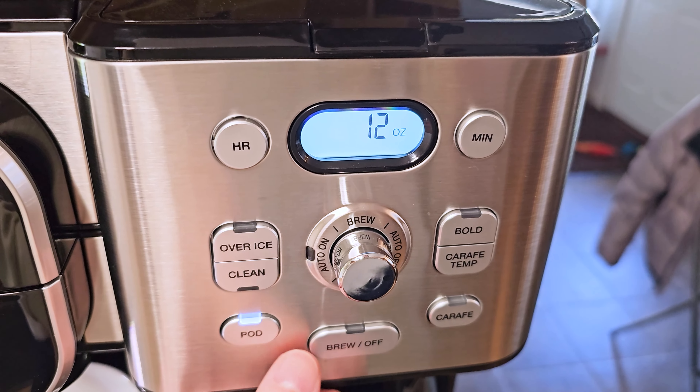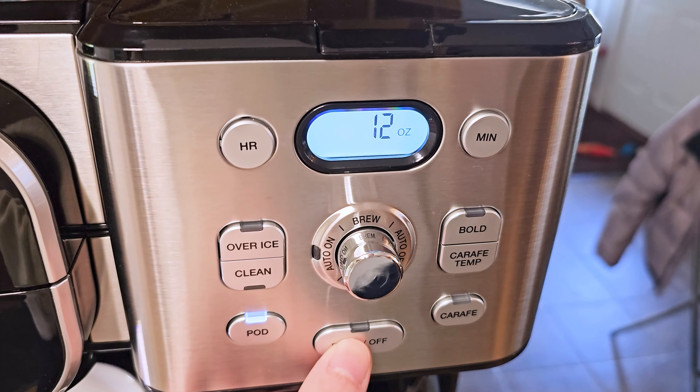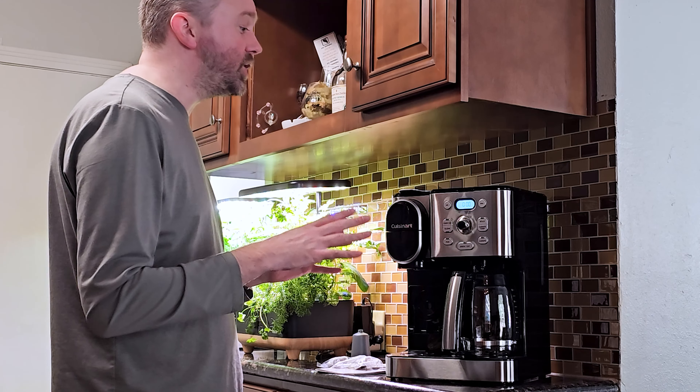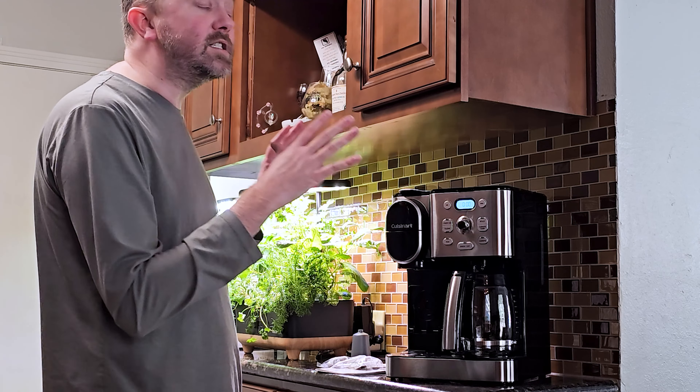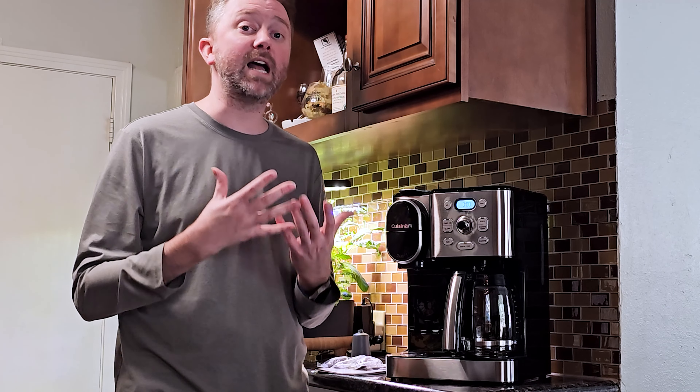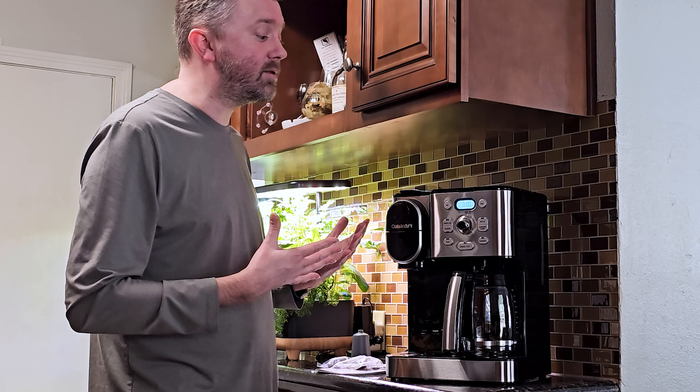You have a dial that allows you to do the auto brew and other options, and of course it has a clock at the top if you want to set it to your current time. Overall, it's a great smart invention. I love the fact that it does both types of coffee — the traditional carafe and K-cups — all in a compact design. It doesn't take up a lot of room on the countertop. I really highly recommend it. I love the fact that you can throw everything in the dishwasher too. If you're in the market for a new coffee maker, I think this one is totally worth checking out.